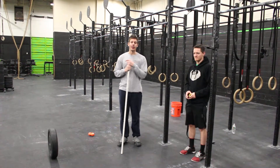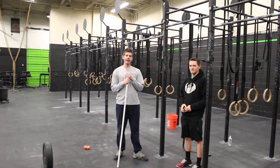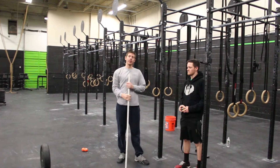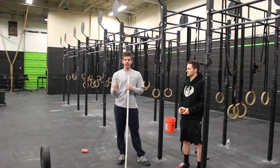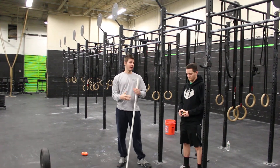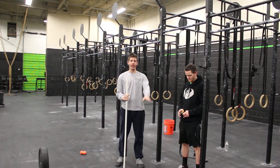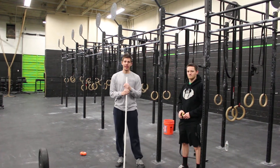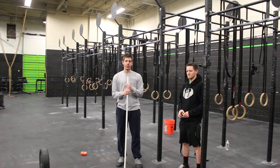We're going to look at your thoracic spine mobility this week. If you did the shoulder assessment last week, you tested that range in the shoulders up against the wall and could use some improvement, then did the stretches and still don't see any improvement in that shoulder range of motion — what could actually be happening is your thoracic spine could be limiting your range of motion through the shoulders.